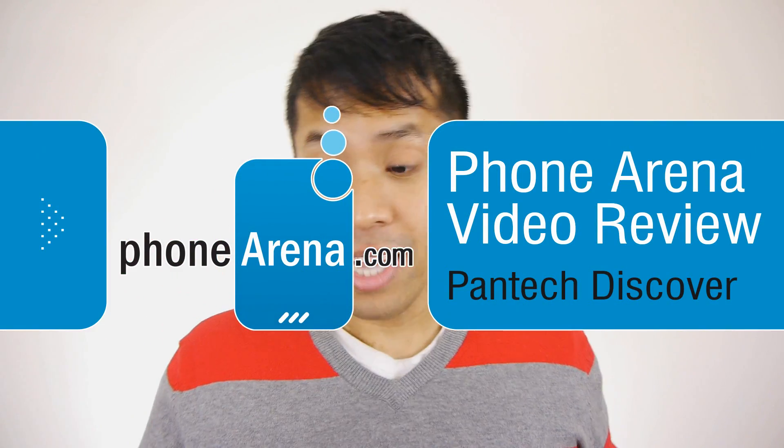Hey guys, John V here from Phone Arena. Right now you're watching our video review of the Pantech Discover for AT&T. It's available right now — you can pick it up for $50 on contract, so it's super affordable. It's mainly contending against some of the big-name smartphones out there, like the LG Optimus G and the Samsung Galaxy S3. It has impressive specs: a large 4.8-inch HD display, a dual-core Qualcomm Snapdragon processor with 4G LTE connectivity, and a 12.6-megapixel rear camera. Let's find out how it fares in this review.